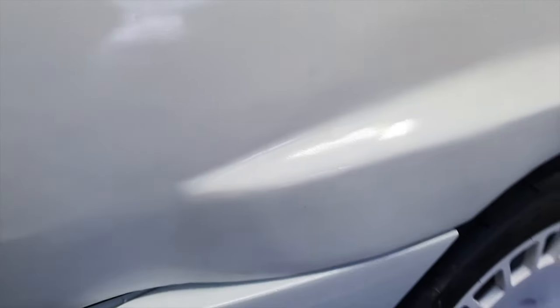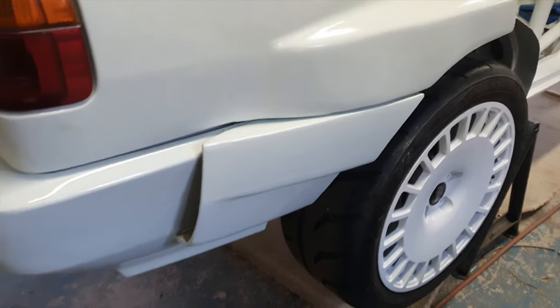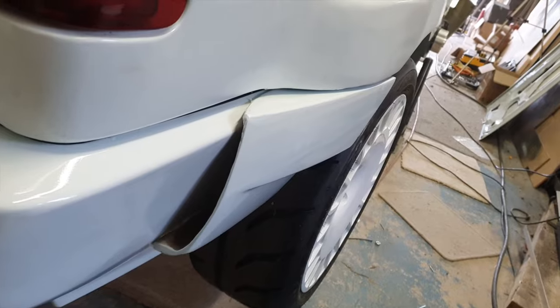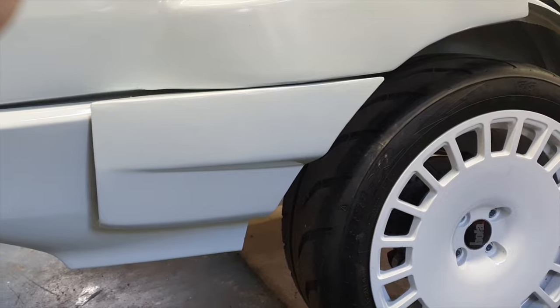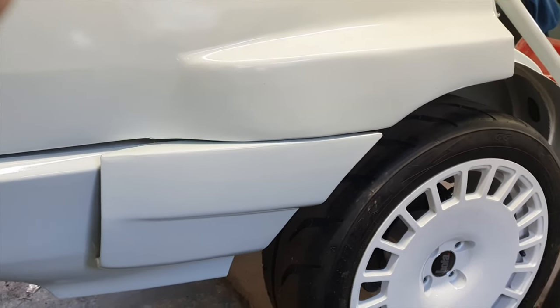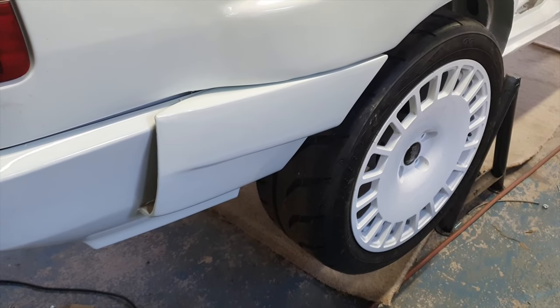Let's take a look at those rear arch extensions that we put on - see what you think. Basically that is what we've got and we've got our little vent at the back - well, it does the job. Let me know if you kind of recognise that shape. It's not what we originally were going to put on there but it does do the job anyway - happy days.